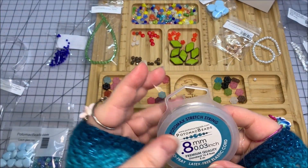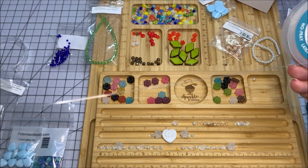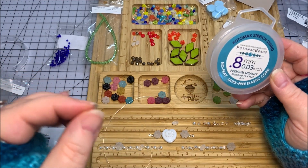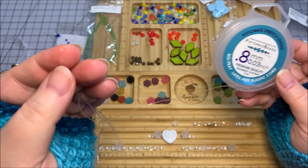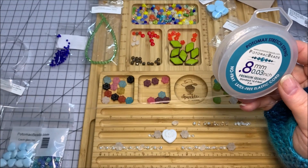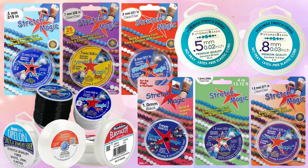This is the cord Potomac Beads sent — their Potomac Stretch String brand, a latex-free elastic cord with no fray. The 0.8 millimeter is almost one millimeter thickness, which almost completely fills your average bead hole, meaning you don't really need to double up on the stretch cord. However, that size can create an issue depending on how you tie your knots — it may be too large to pull into average-size beads, especially petite beads like six or four millimeter Czech glass beads whose holes aren't large enough.